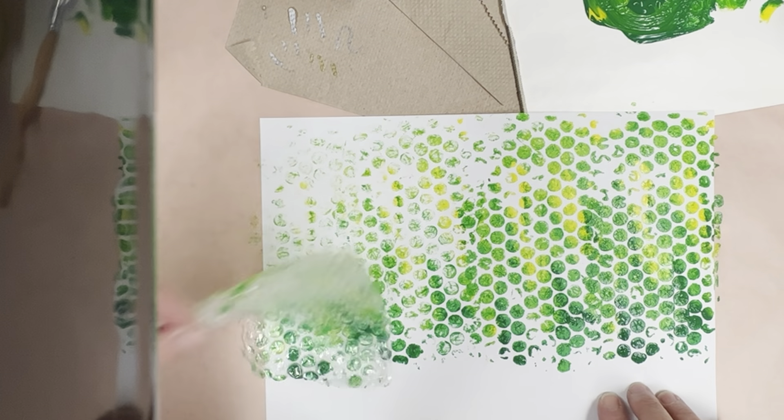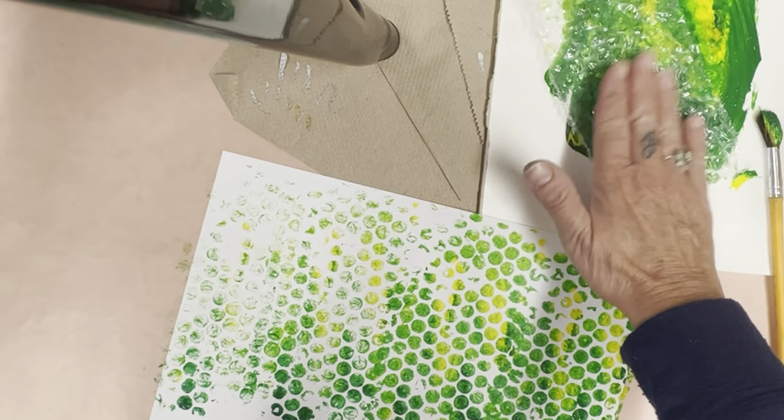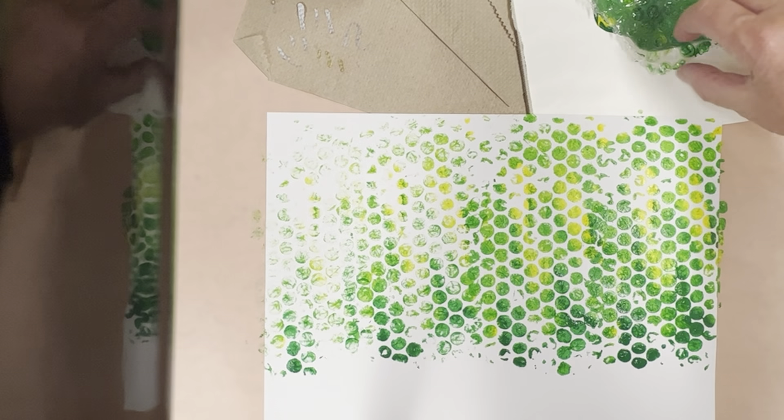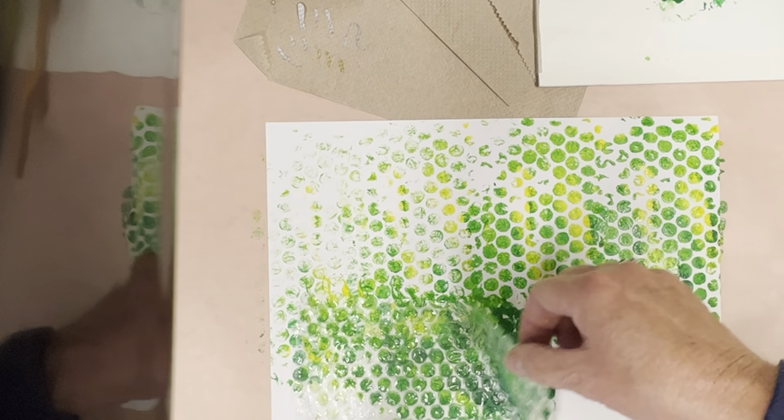After you add your print, you can dip it again if necessary, and I want you to fill the paper with the little texture of dots. This is going to become the tortoise's legs, so it kind of looks like a scaly skin.